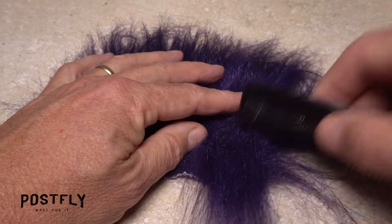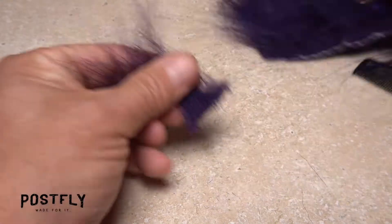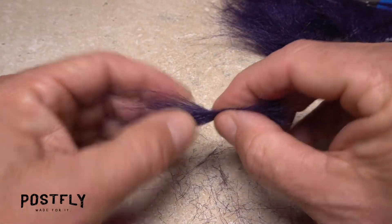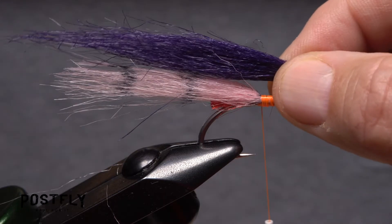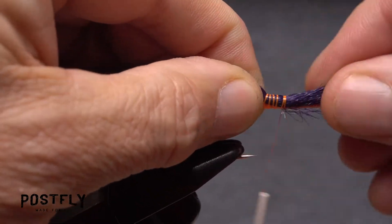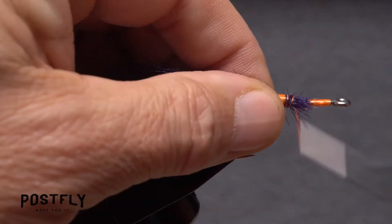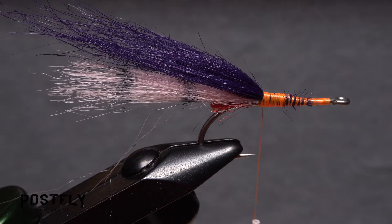Comb out a similar sized clump of purple craft fur and snip it free from the backing. It's a good idea to remove as much of the shorter under fur as you can. With the clump cleaned, place it on top of the hook shank so its tips extend just past the pink ones. Use your tying thread to anchor the material to the top of the hook shank, then snip the butt ends off at a shallow angle and cover them with wraps of tying thread. The fly should now look something like this.